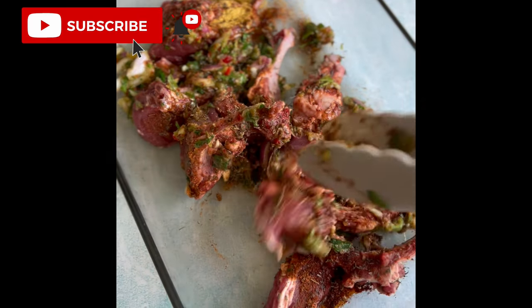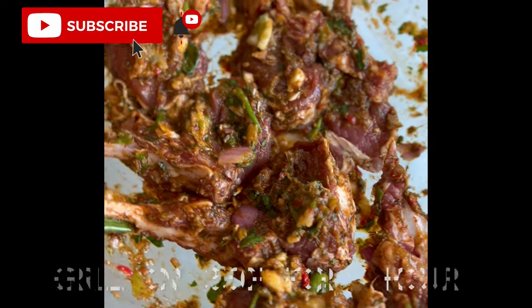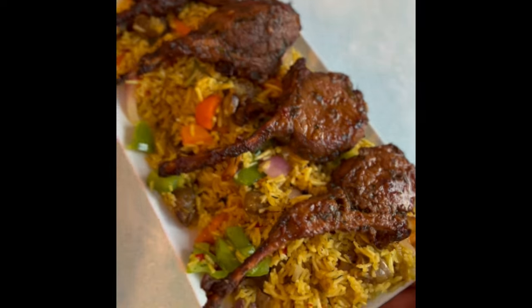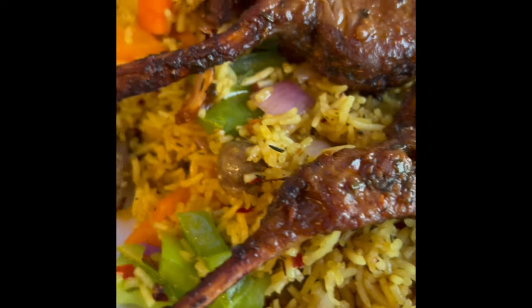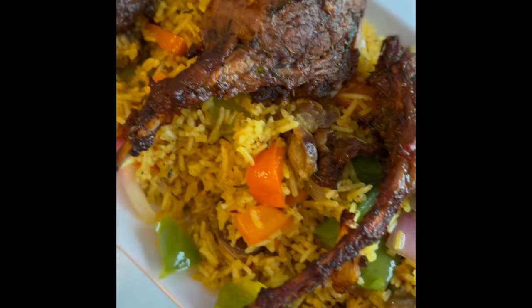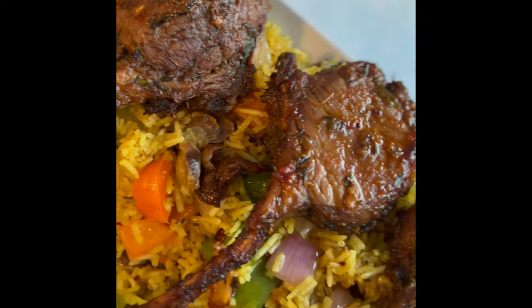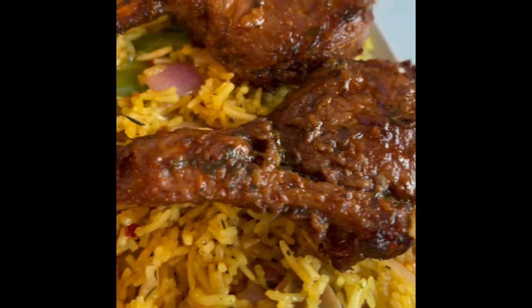Transfer the seasoned lamb chops to a baking tray and grill for one hour. The lamb chops came out so juicy, tender, and very very flavorful. I paired this up with some fried rice.